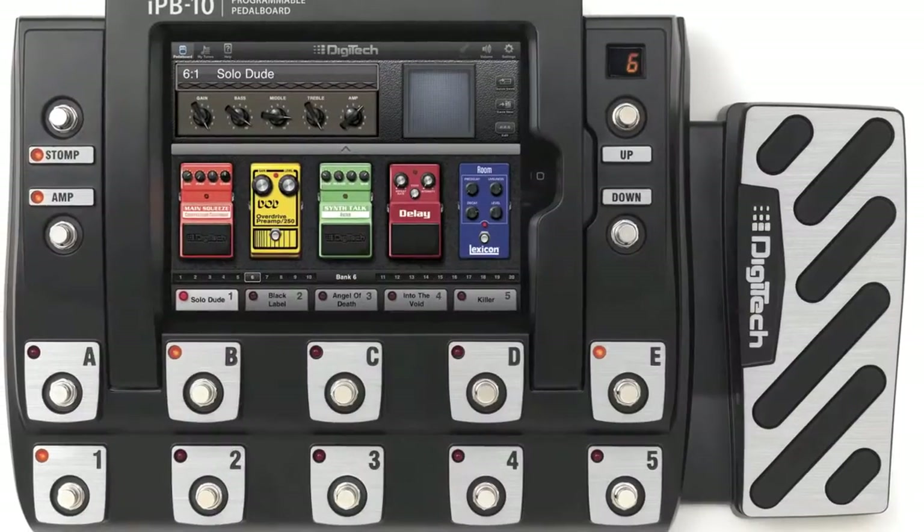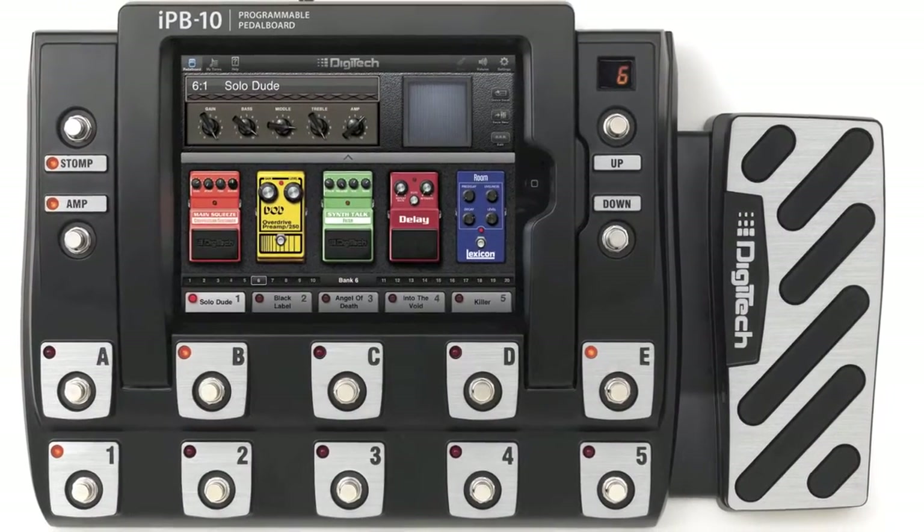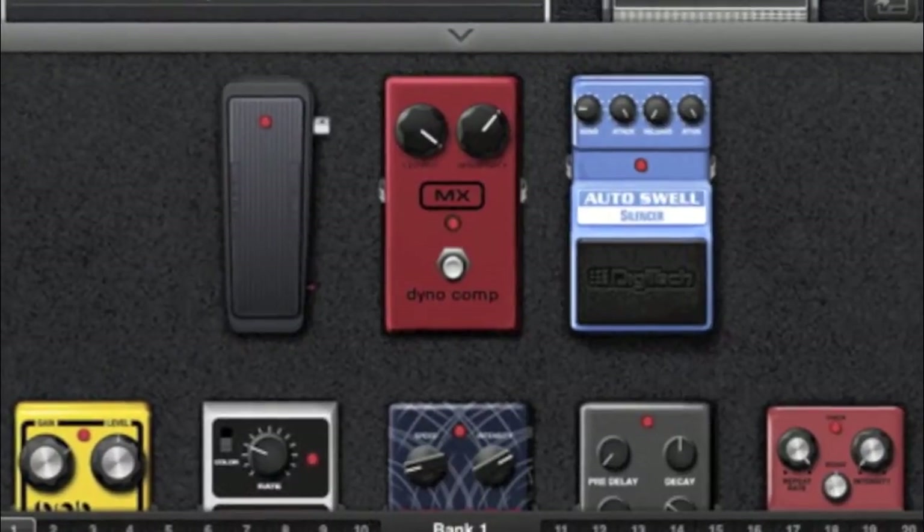Once it is loaded and launched, you can see something similar to this and you can start building pedalboards right away.